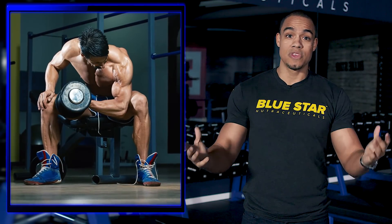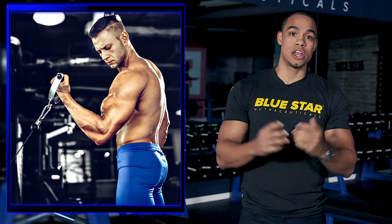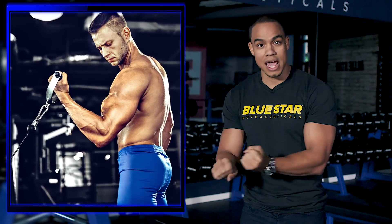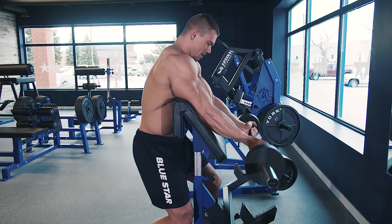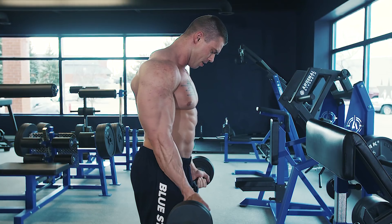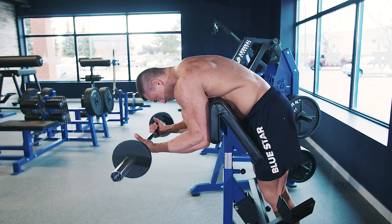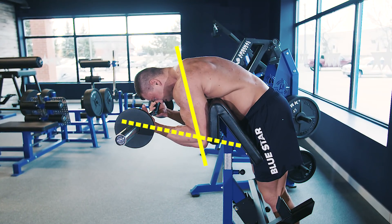In regards to free weights, this happens when your forearm is horizontal. With cable exercises, it occurs when the forearm is perpendicular to the cable. For example, during a preacher curl, the forearm is horizontal closer to the bottom of the contraction. During an upright curl, the forearm is horizontal in the middle of the contraction. And during a spider curl, the forearm is horizontal at the top of the contraction.